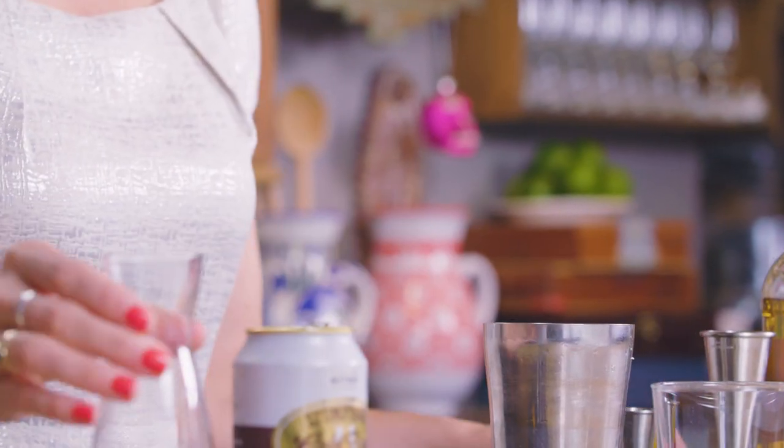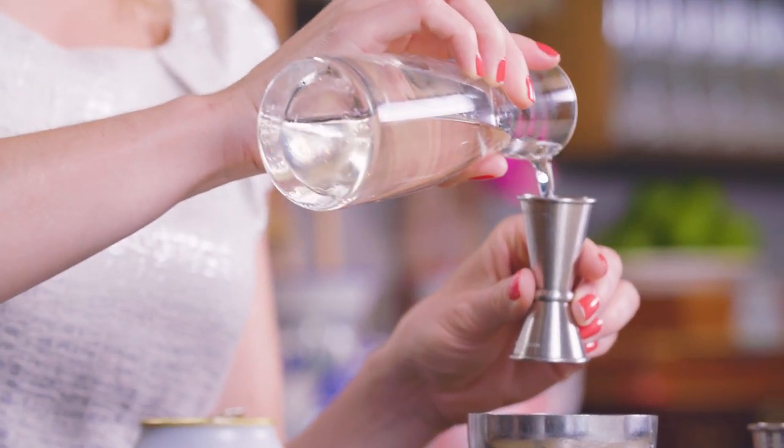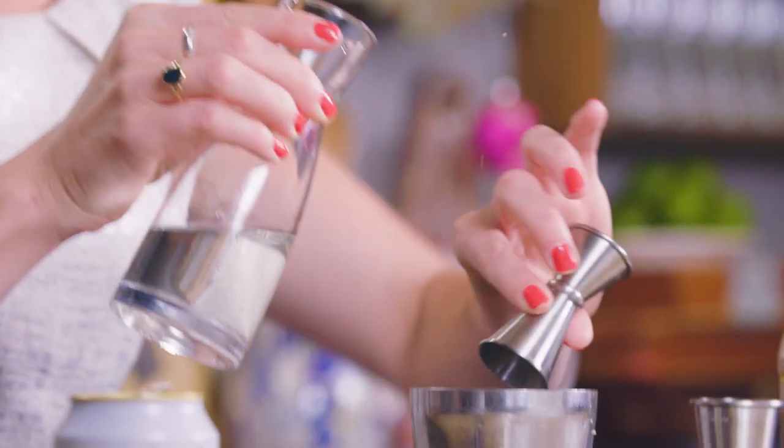And then just to sweeten this up a little and add a burst of flavor, I'm going to use vanilla bean simple syrup — and that's a three-quarter ounce.